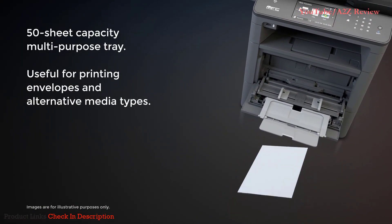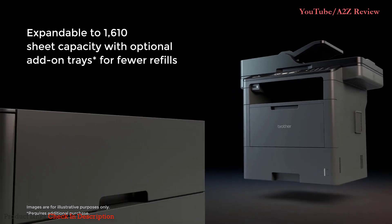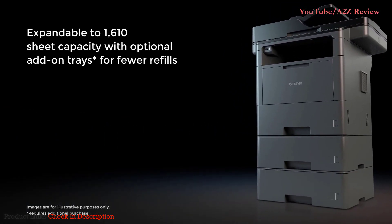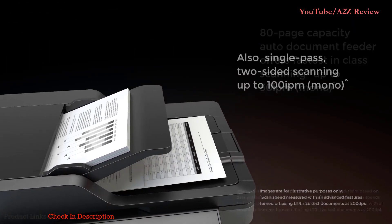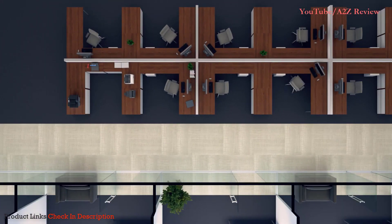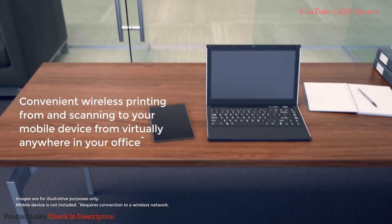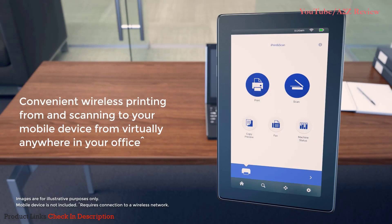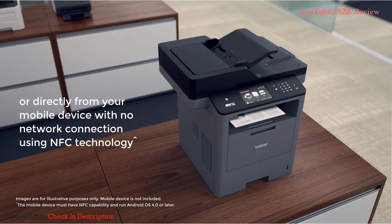The 50-sheet multipurpose tray makes printing envelopes and other materials easier. Expand the printer to hold more than 1,600 sheets of paper for even more efficiency. The 80-page capacity automatic document feeder delivers business-fast scanning. Share with others on your workgroup through wired Ethernet or Wi-Fi connectivity, and wirelessly connect from virtually anywhere in your office from your mobile device, or directly to the machine using NFC technology.